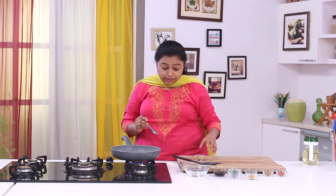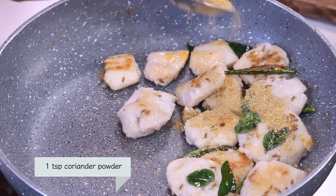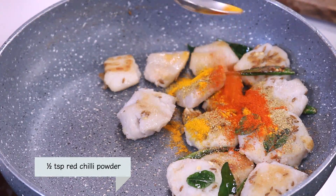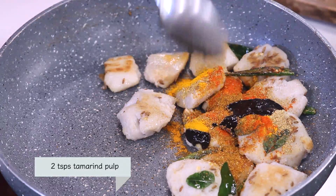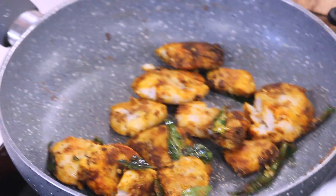We have sauteed the Arbi for around 4-5 minutes and we still have around 8 minutes left. Let's quickly add the powdered spices — Coriander powder, Turmeric, Chilli powder, and a pinch of Garam Masala powder. And to make it even more Chakpati, I am going to add some Tamarind paste. Toss it nicely, lower the heat and cook for 2-3 minutes.